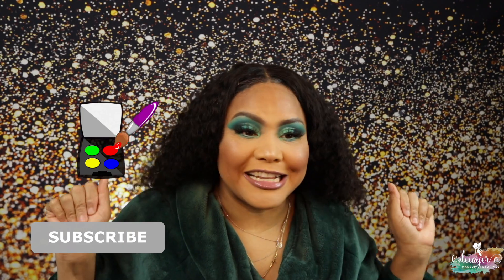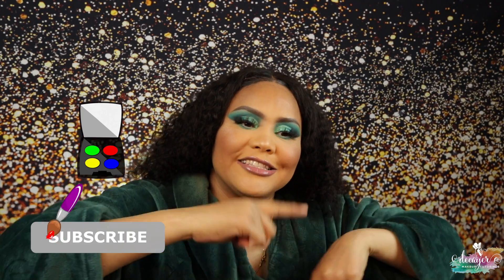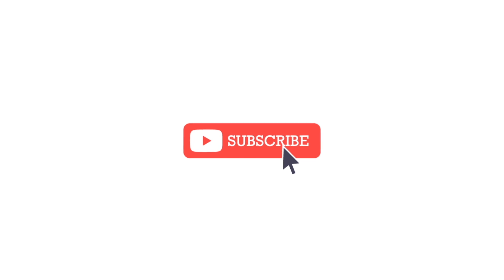Okay so that's it for this look! I really like how it came out — it is so bold, but I still love it. That's it, guys, for this video. Don't forget to like, subscribe, and join the family. I'll see you on my next video — bye guys!